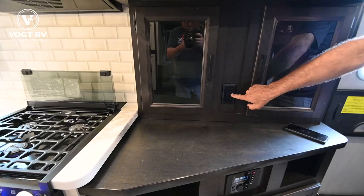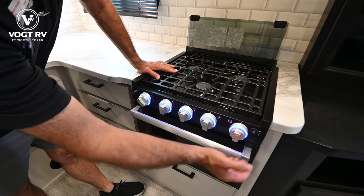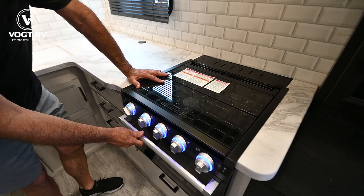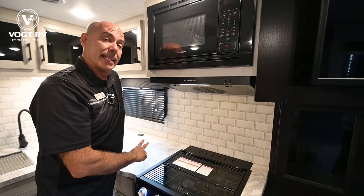Moving into the galley area, we have a three-burner cooktop with backlit controls and a nice little oven underneath. This whole cooking surface lifts out for cleaning, and if you want to close it for a little more prep space and to keep it clean, you can do that. This is a vented range hood — vented to the outside — and it's also lighted, so just like home, if you're frying bacon you can get the smells and heat outside of the coach.